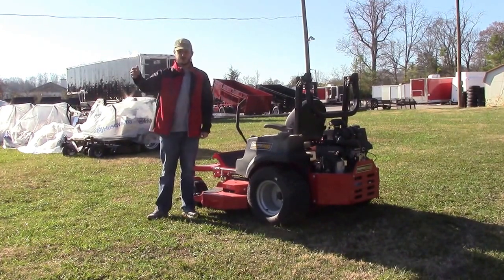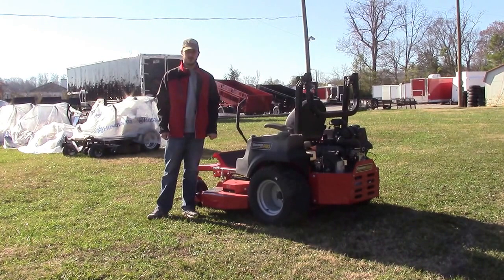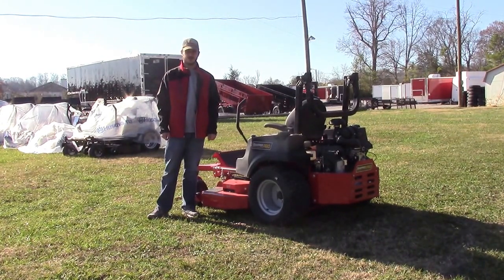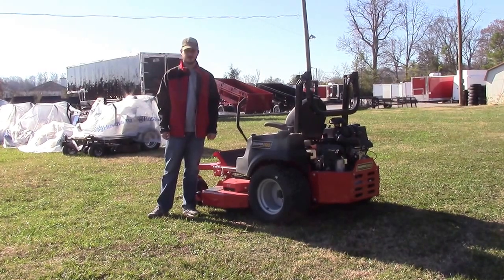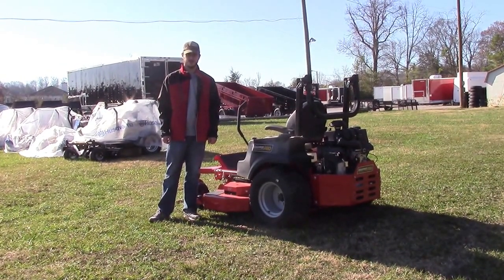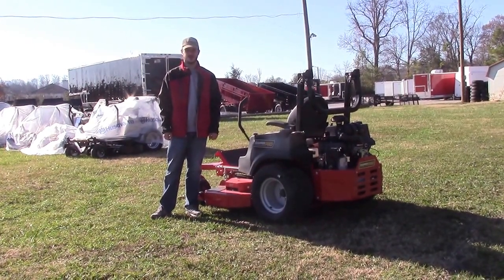The ground speed on this one is going to be 10 miles per hour forward and 5 backward. The warranty is going to be 4 years or 500 hours, whichever comes first. Any questions you have, feel free to give us a call at 615-641-7720 or visit our website at www.sleequipment.com.